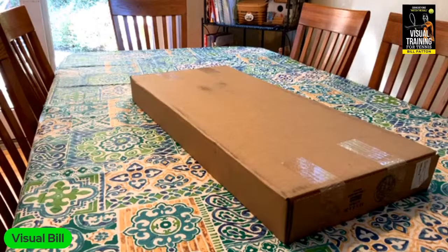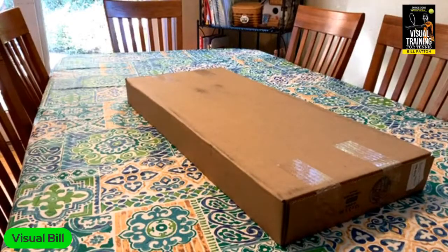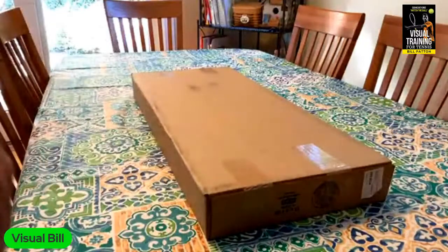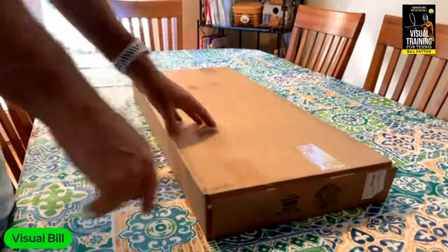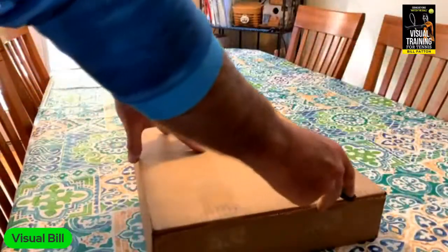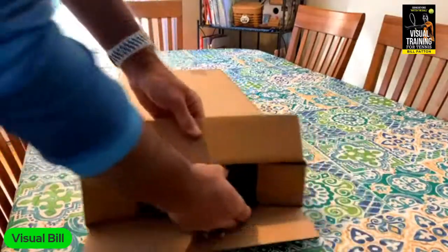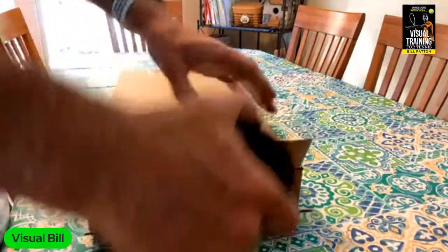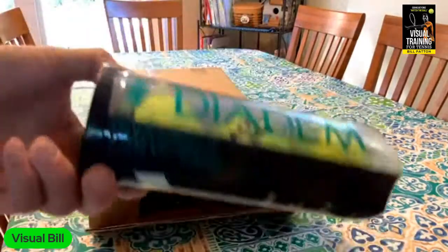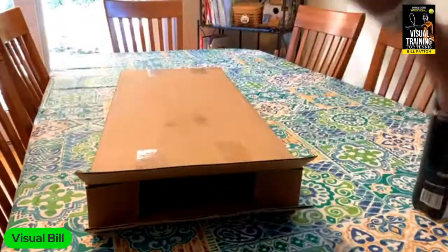All right, here we are — it's time for a live unboxing. I am exploring the possibility of going with a newer racket company, and I was mostly interested because I heard that their balls are really good, so thanks to folks for recommending that.